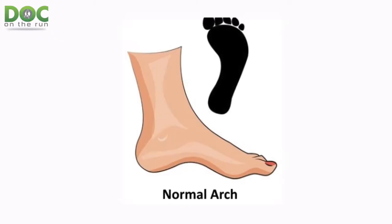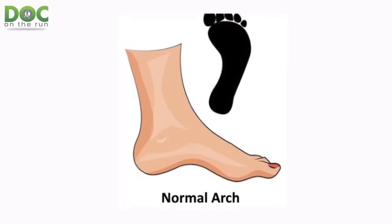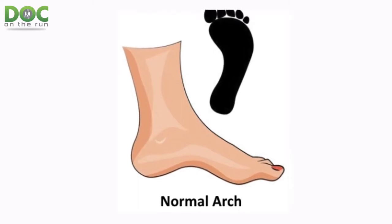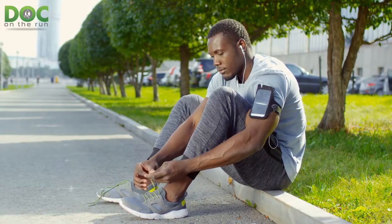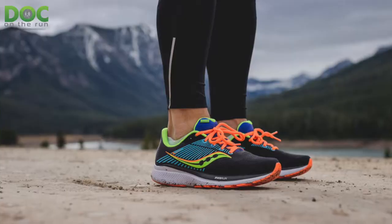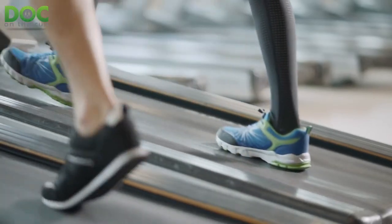In between is for people who have a normal arch. If you have a normal arch, you have a good balance of pronation and supination in most cases. In that situation, you need a combination of both cushioning and structure, so you would use structured cushioning shoes.